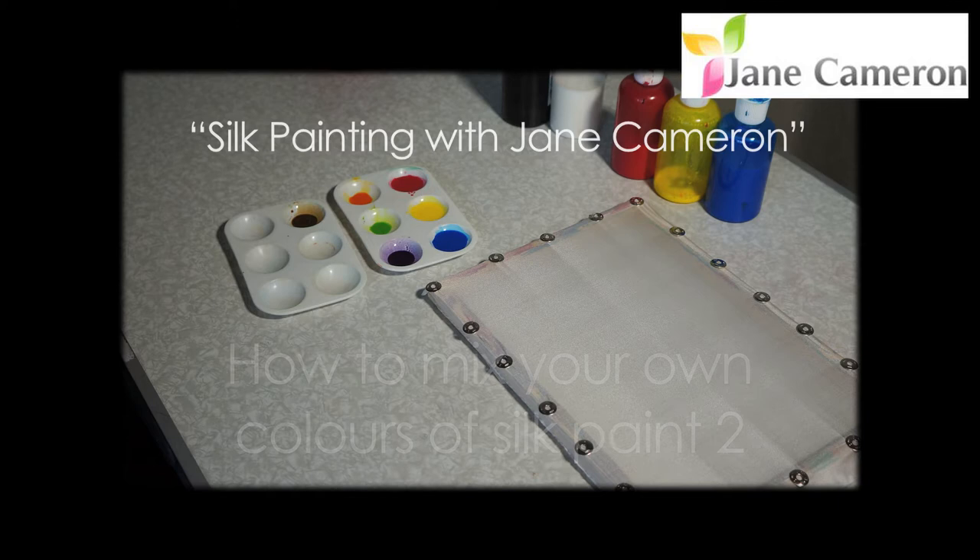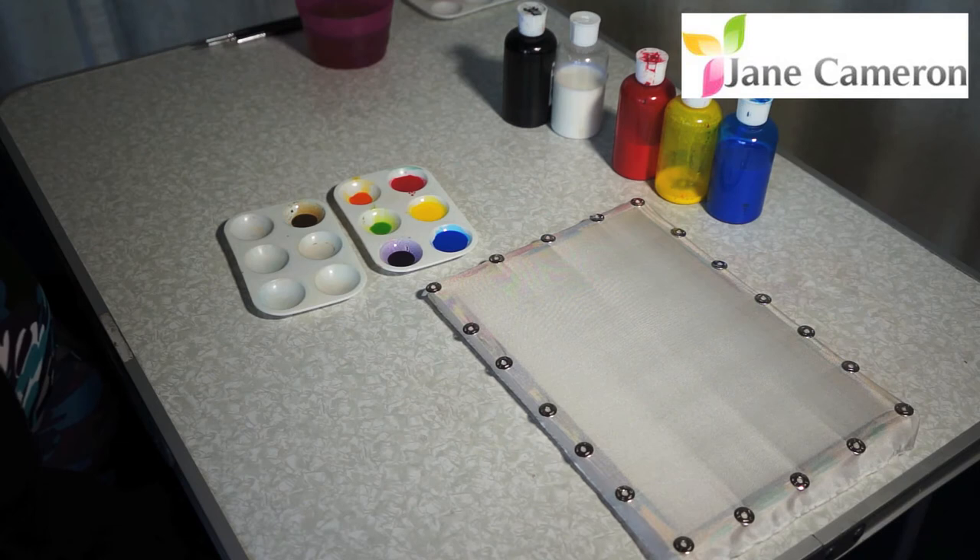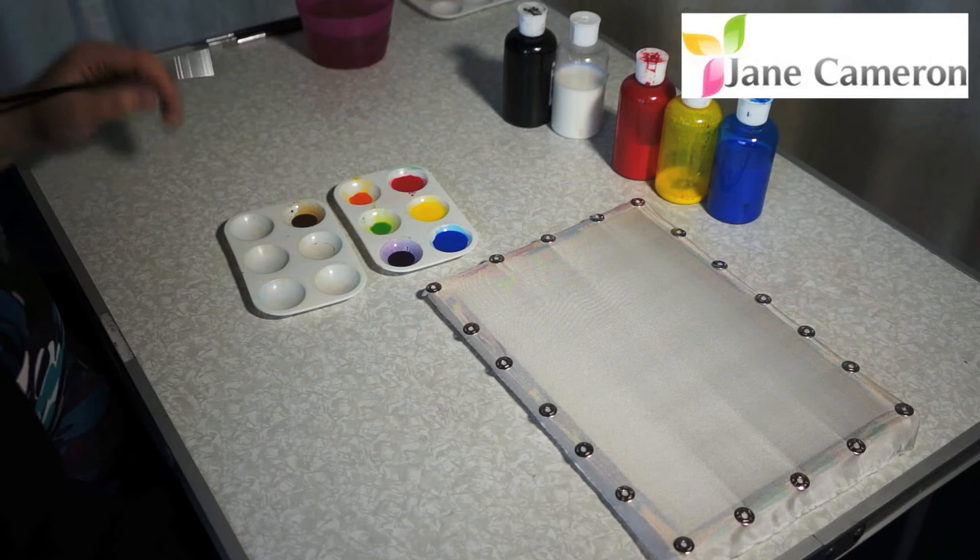Welcome to Silk Painting with Jane Cameron, Technical Series. This video is about how to mix your own colours of silk paint. Following on from how to mix the basic colours, now we're going to look at lighter and darker colours.